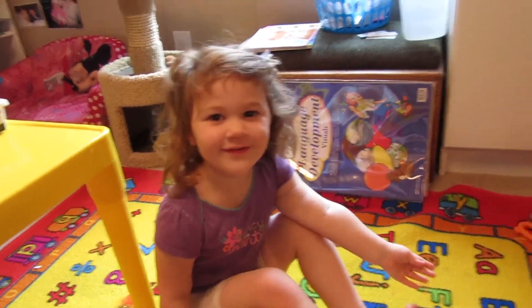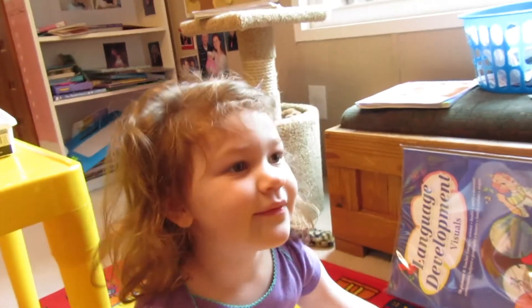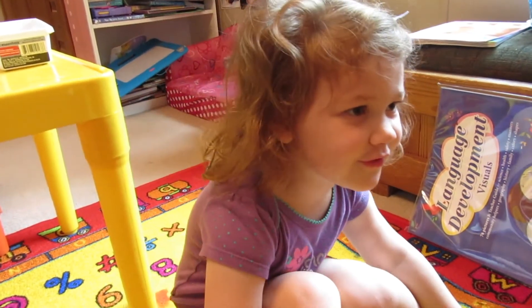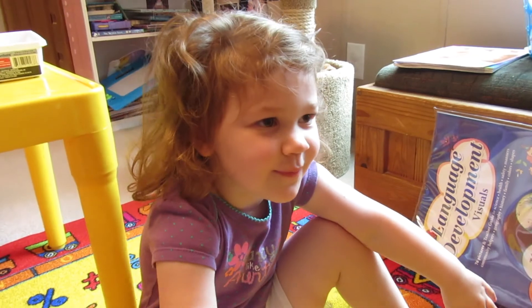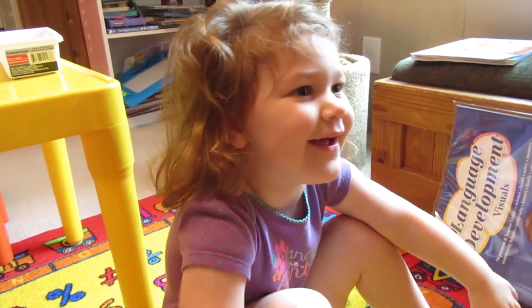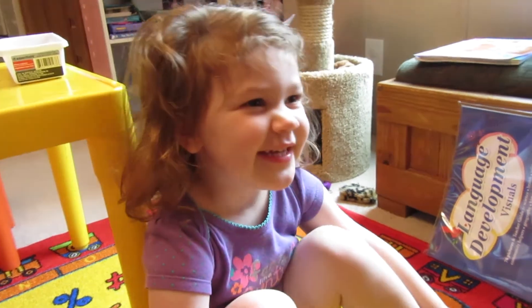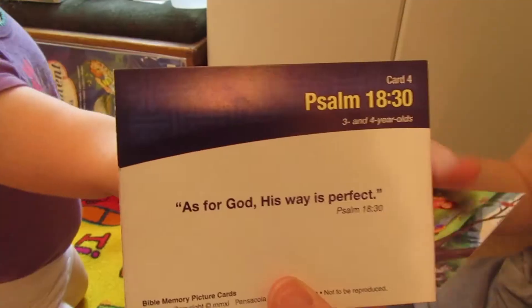That's right. Good job. Let's say it again, okay? Ready? This is John. Say John. One. One. Three. On. Day. By. Made. Made. Him. Very good. Very good.